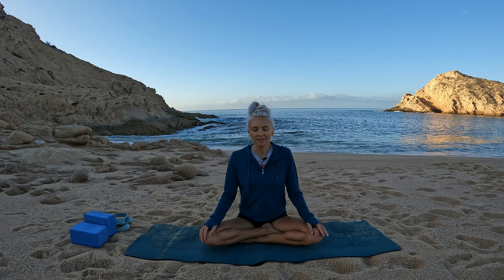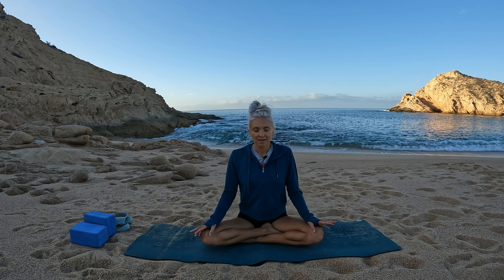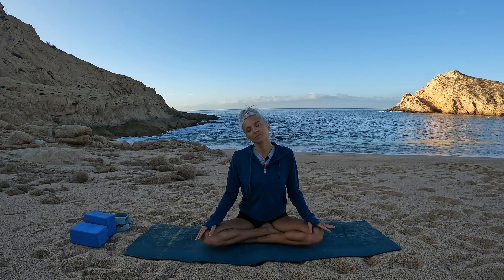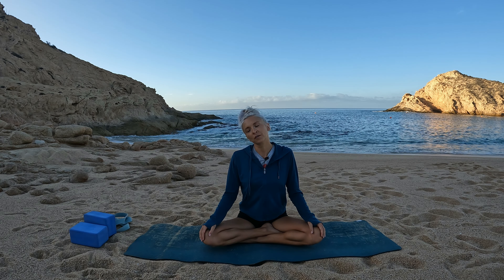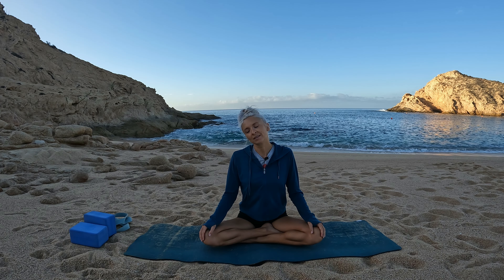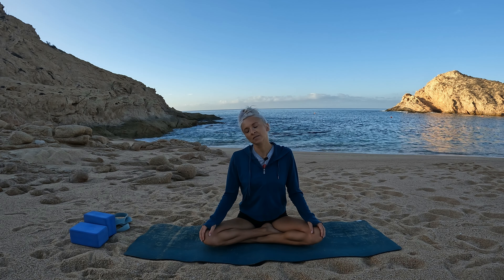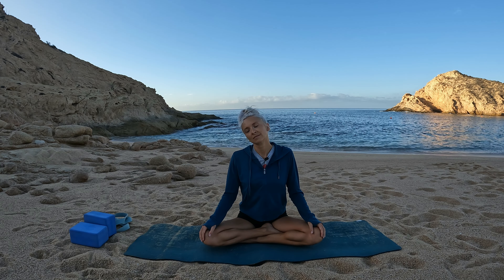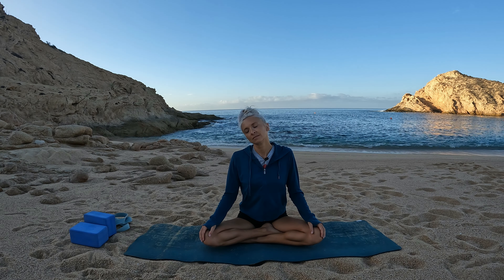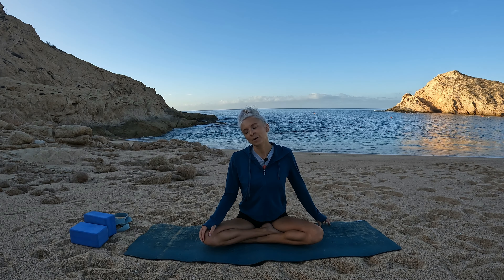We'll begin our practice with a gentle neck stretch. Breathe in, and on the exhale lower your right ear towards your right shoulder. We'll hold here for a few breath cycles — nourishing breaths, inviting softness and ease into the space of your neck. You can spider your left fingertips off to the side to help deepen the stretch.